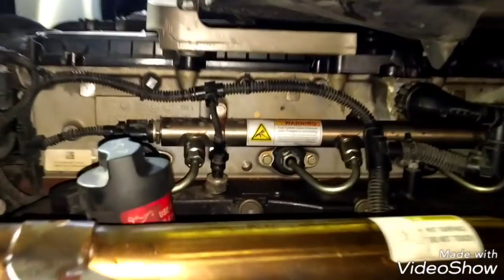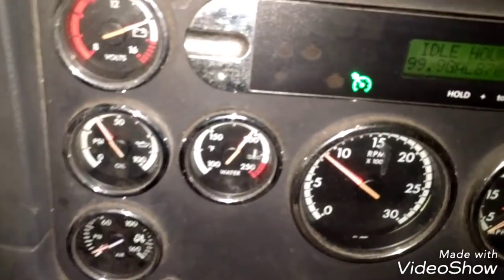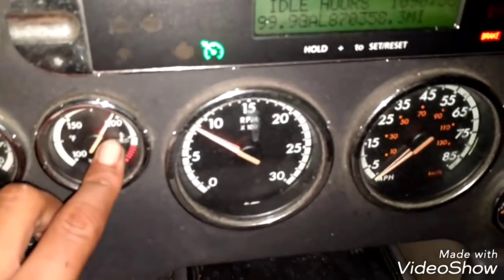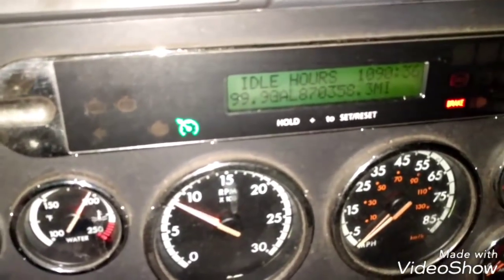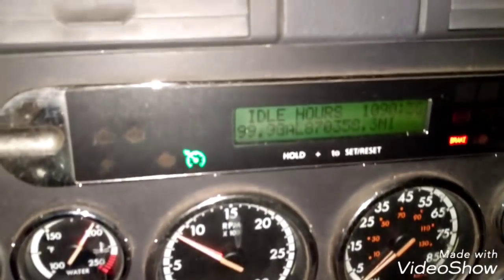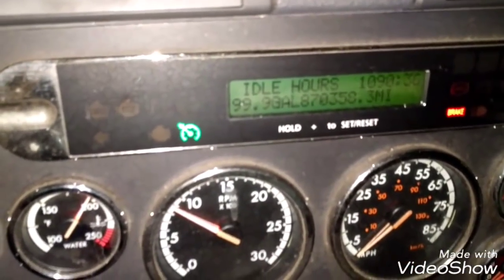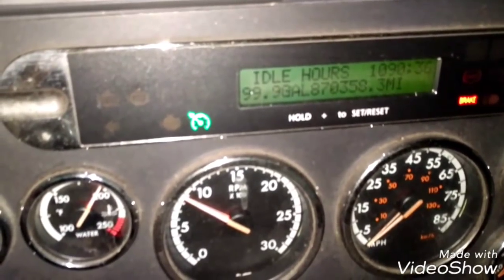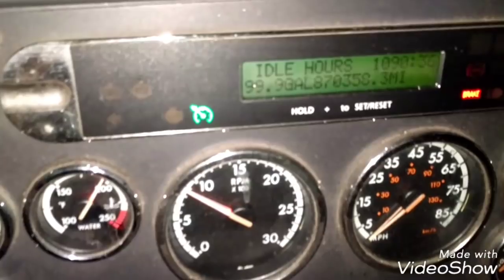Now the engine is running. We're going to let the engine run for a while. Everything is running fine — the temperature is fine, there are no strange or weird noises, the engine is smooth. The job is complete. The only thing left to do is wait until the engine is up to temperature to check the coolant level, and that will complete the job.